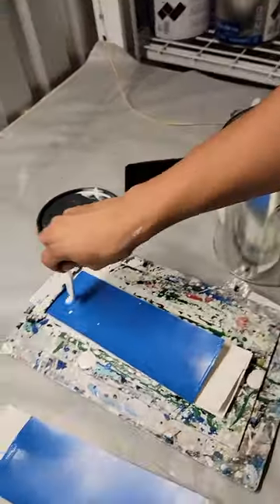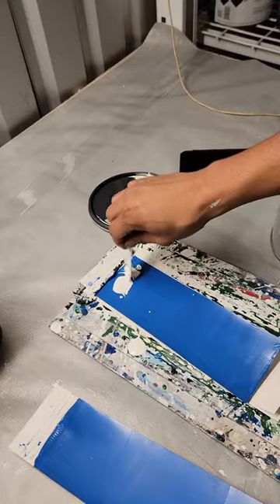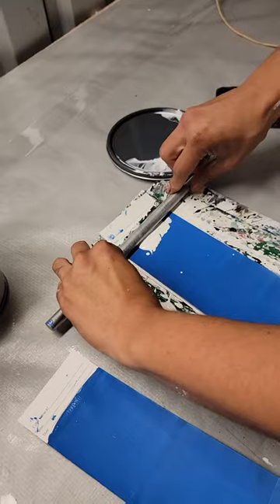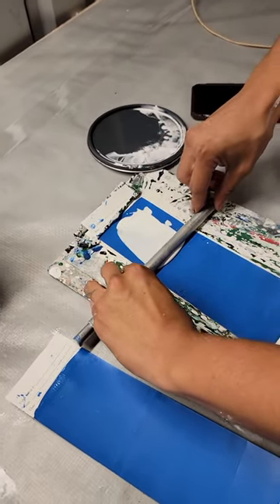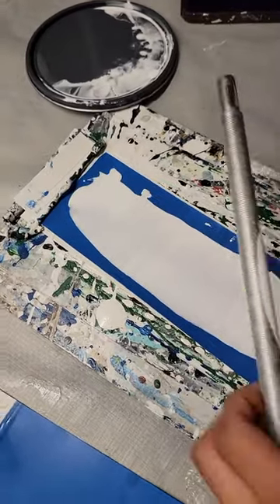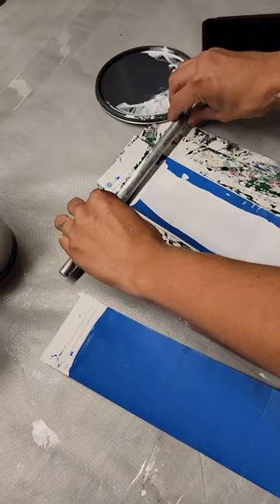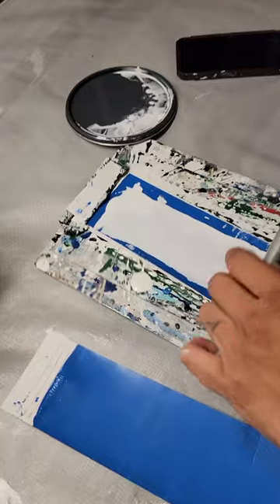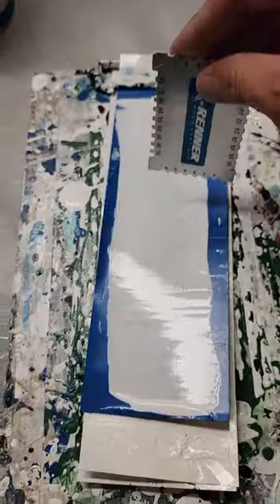Hey, what's going on everybody? Louis with Fine Finish Supply. Wanted to do a quick video comparing the new Sherwin-Williams Gallery that everybody seems to be talking about. What we did is we got our hands on the material from one of our customers and we're drawing it down at four wet mills over blue, just so we could see the true coverage of the material.